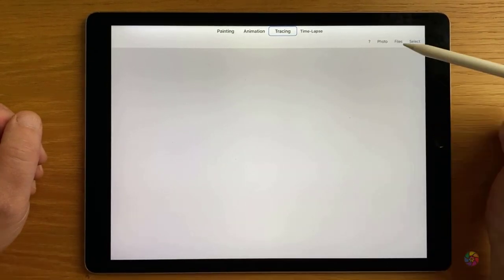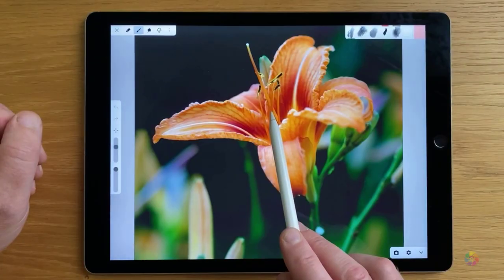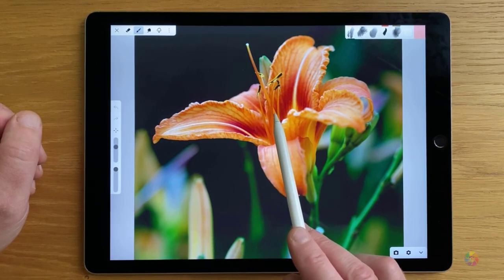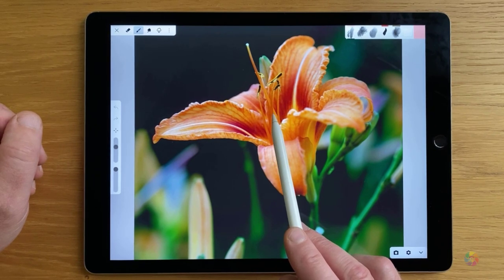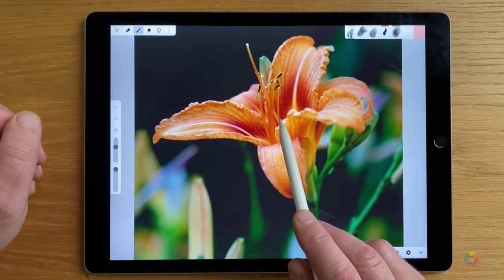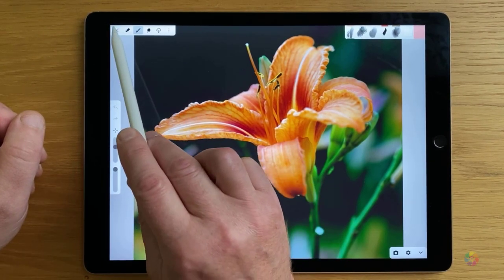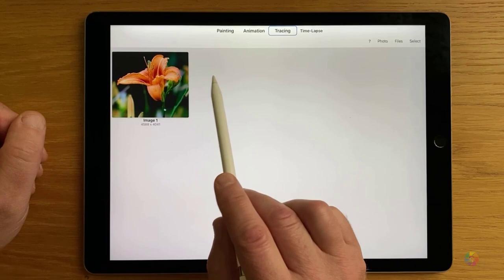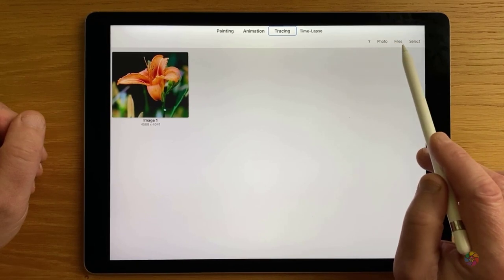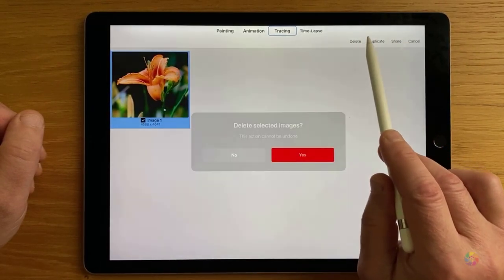Now let's upload a photo here. Press on photo and select your image. So we are in the tracing interface of iArtbook. If your original photo is a very small size it will get upscaled in the application, so don't worry about the size of your photo. On the top left corner you'll see a menu which is very important. If you tap on the cross you'll get back to the home page of the tracing feature, where you can upload another photo from your photo library or from files, or select and delete a photo.